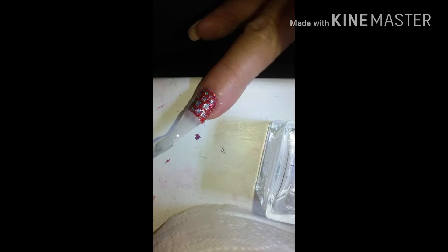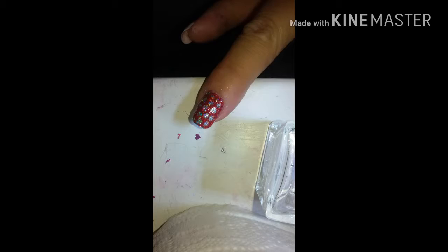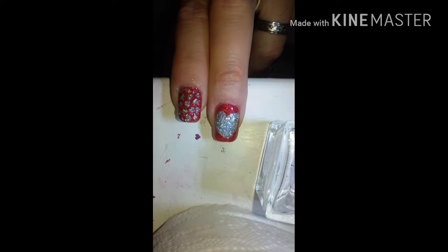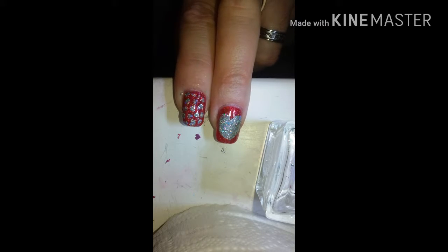The stuff on my index finger came out perfect, just like it did last time, but my middle finger nail art — that's gotta go. Let that dry and then we're going to peel this off.